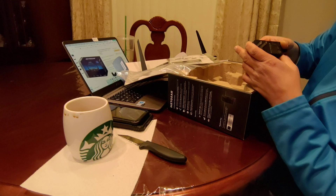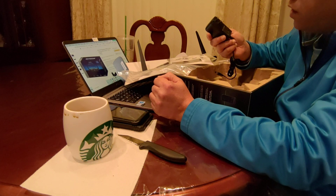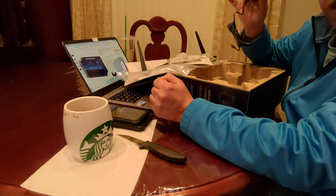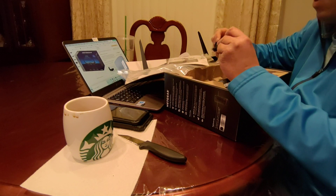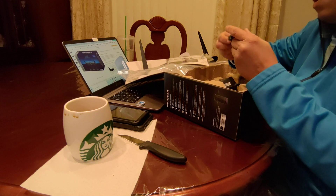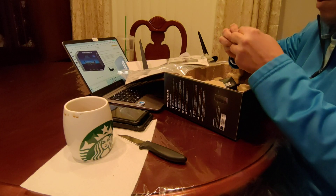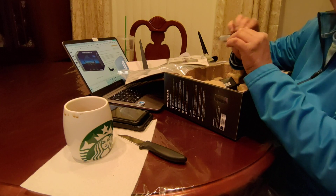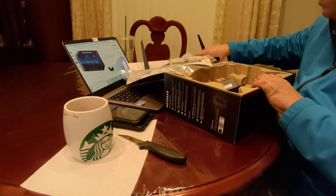The power adapter is for US use only — it supports 50 Hz and 100 to 120 volts, and does not support 220 volts. So it's just for the US electricity standard. It also comes with a patch cable — an Ethernet cable — which turns out to be a Cat5e, not a Cat6.